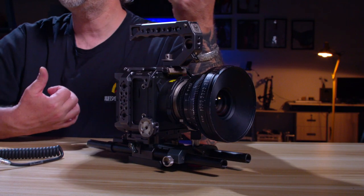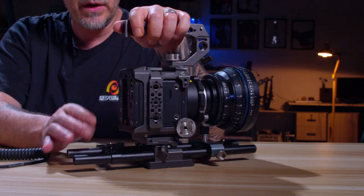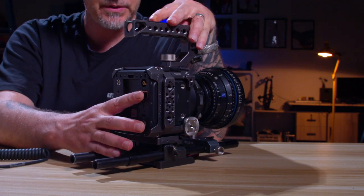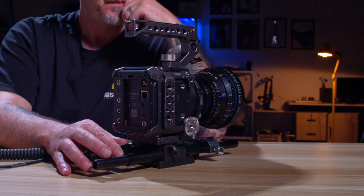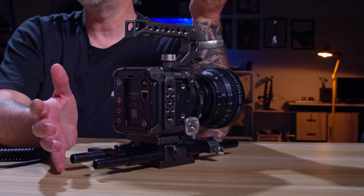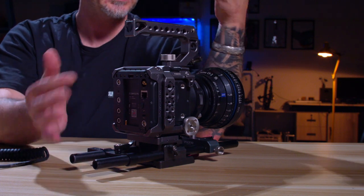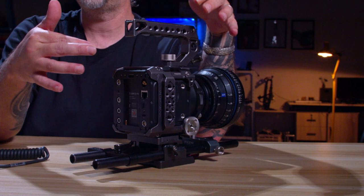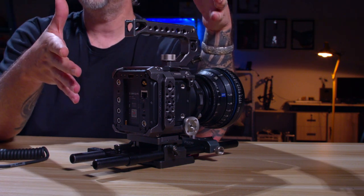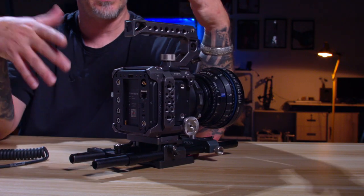If you're doing live streaming with ethernet, you have an ethernet port here, so this might be a beautiful camera for you. There's no such thing as the perfect camera, but this has a lot of features that many people might find fascinating for their kind of work and workflow.